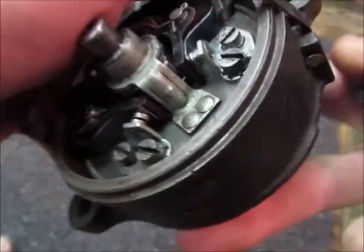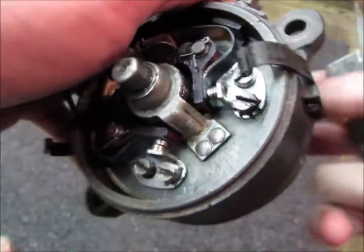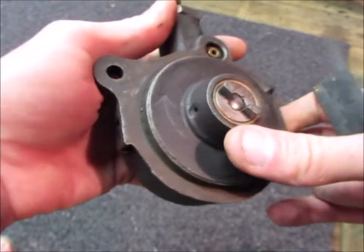The left hand set of points should just be opening now. You can just see that — they're just opening. And that means that's set correctly.